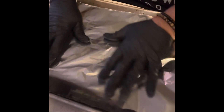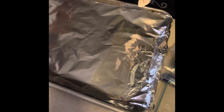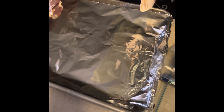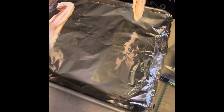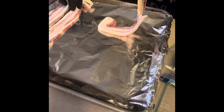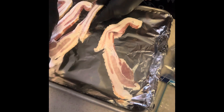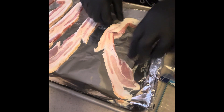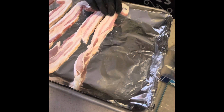Now I've cooked bacon in the oven before, but in the past I've used parchment paper. Today I decided to use a few sheets of aluminum foil. After getting the aluminum foil in place, I got my bacon slices positioned on the pan while I had the oven heating up at 400 degrees. Once the oven was ready, I put the pan inside for about 20 minutes.